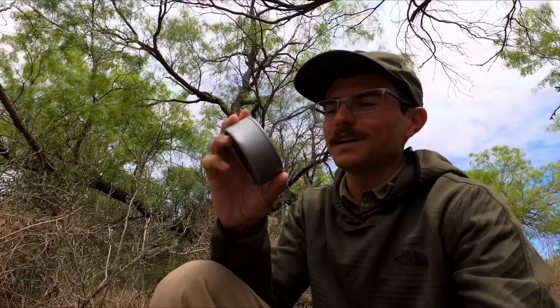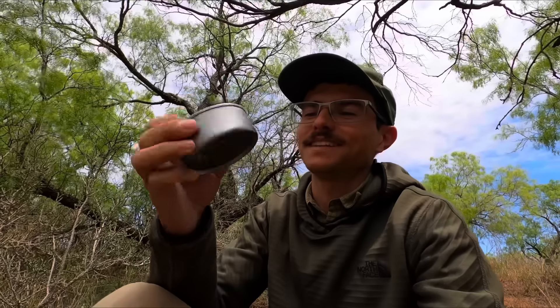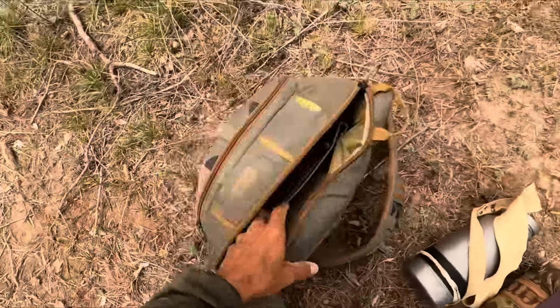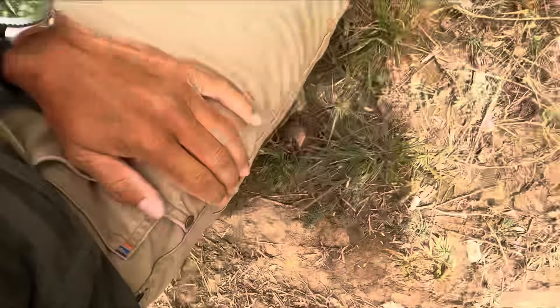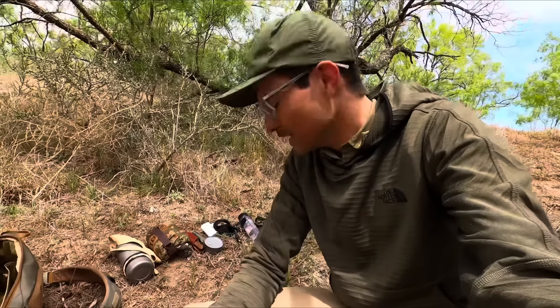So I'm kind of in a dilemma here. Do I eat this can of tuna or do I use it for bait and try to catch something bigger? I don't know, I might think about it a little bit. But that's all the contents of the sling pack — that is all I've got to survive. I've got nothing in my pockets, and I have no idea how long I'm going to be out here. Could be a few days, could be a few weeks.